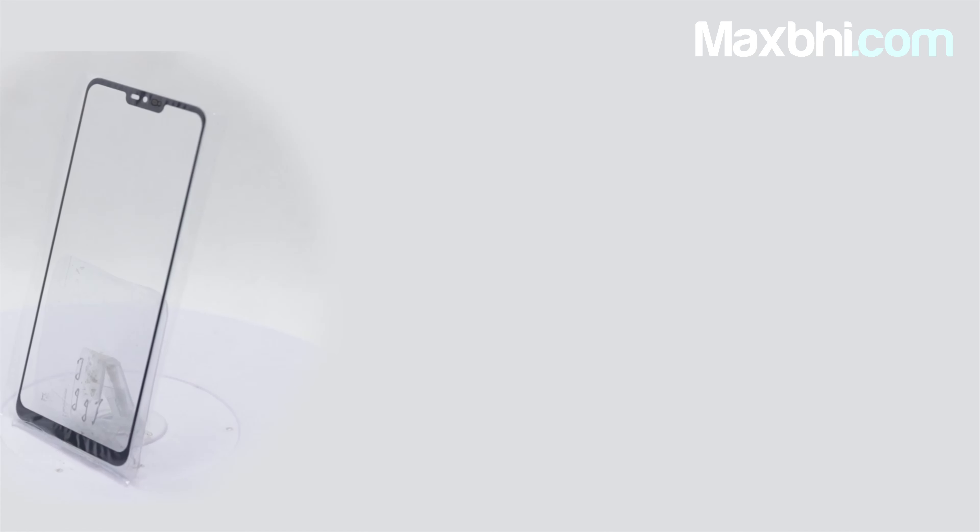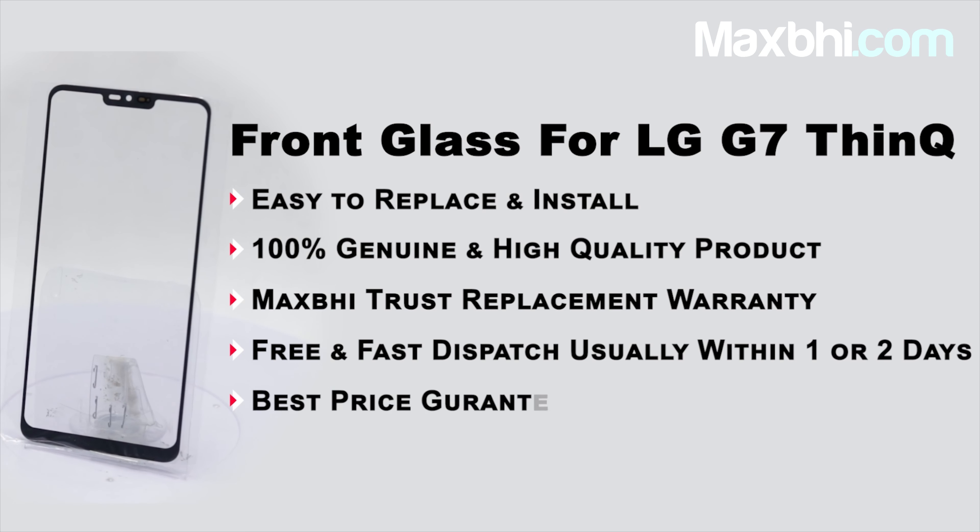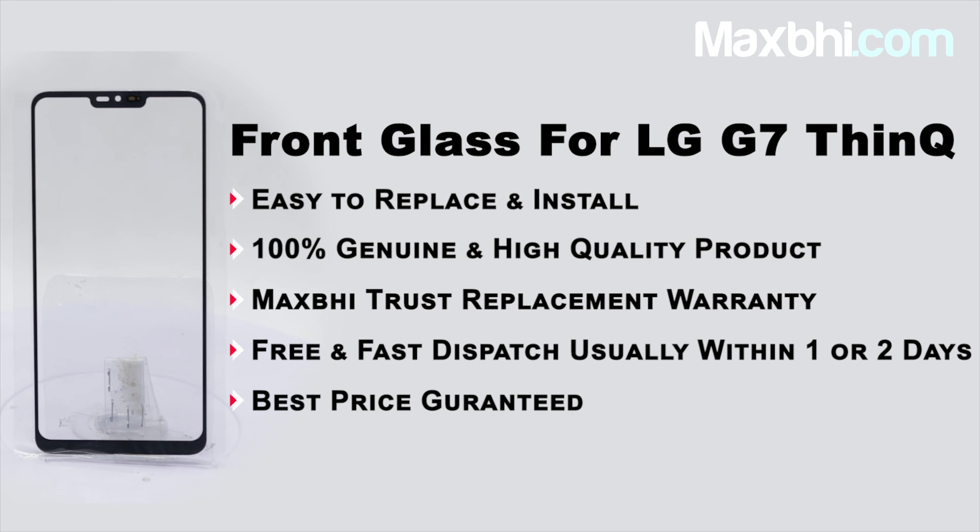So wait मत करिए, अभी order करें और चल रहे special cashback और heavy discounts का फायदा उठा के अपने phone में लगवाएं बेहतर quality parts वो भी कम दामों में.